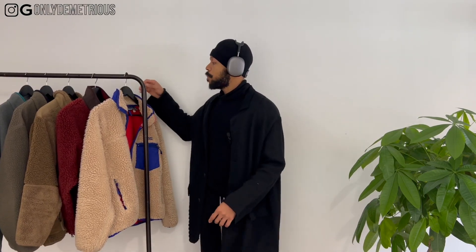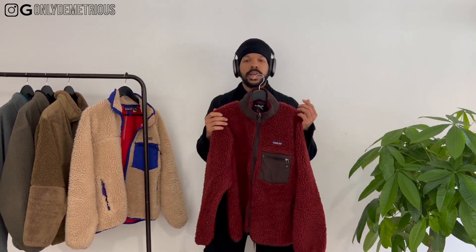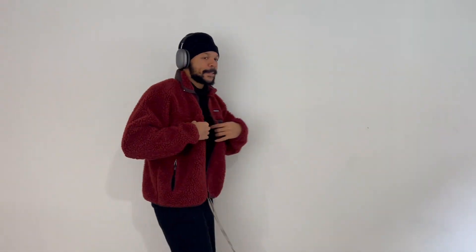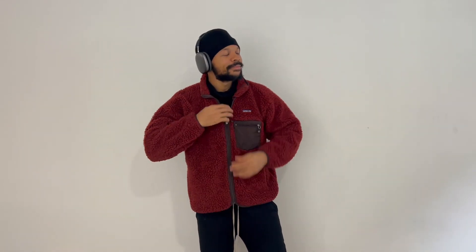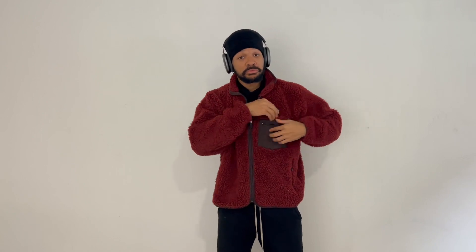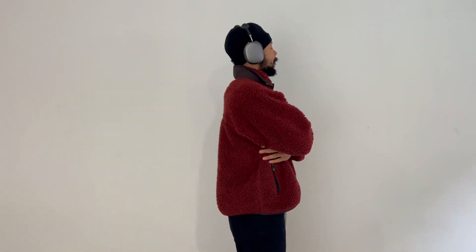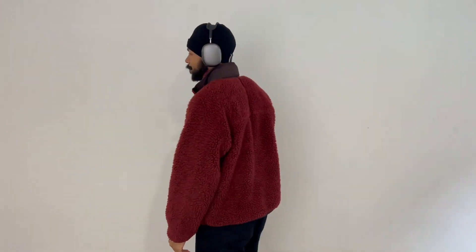On to the next one. This is a banger. This is a Patagonia — I believe same year, 2004 — Retro X deep pile. I got this one in a large and it actually fits pretty good, not extremely oversized. I was lucky enough that the other one was a good fit and this one turned out to be a good fit as well. Size large in the burgundy colorway — burgundy and some brown accents, almost like a deep purple. Very beautiful, same insulation on the inside.